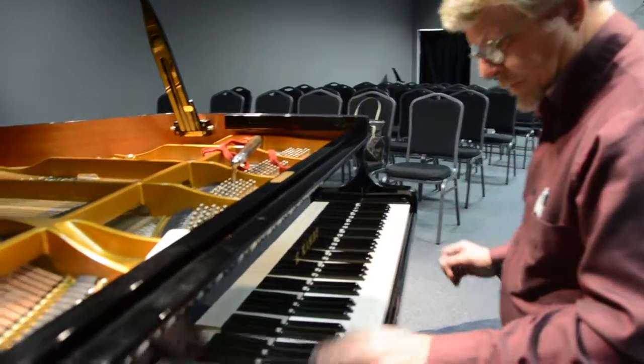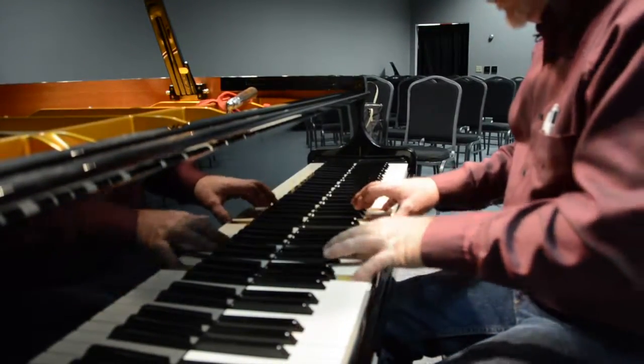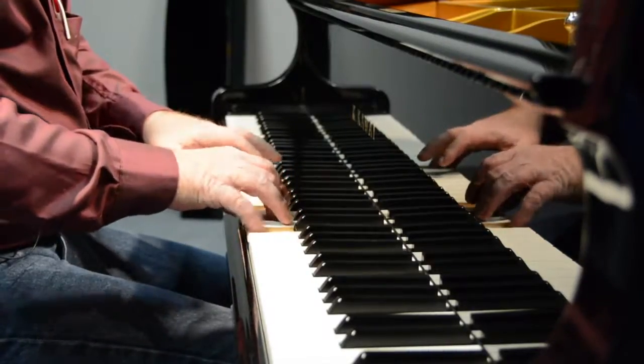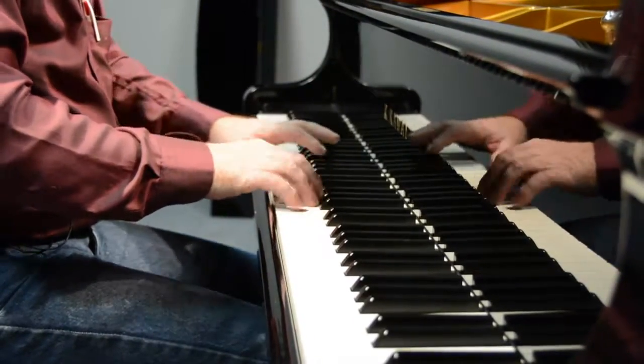The finishing touch on his job is to put the freshly tuned piano through its paces. The piano is now ready for local piano students to display their talents, thanks to piano tuners like Ross. Courtney Kirby, OU Nightly.